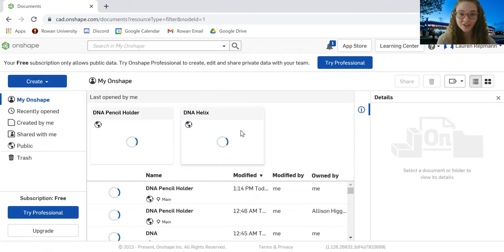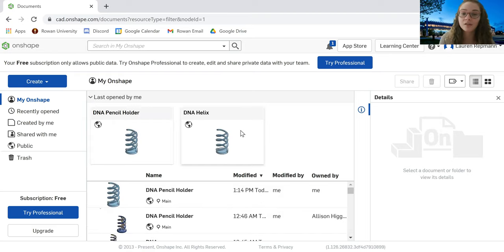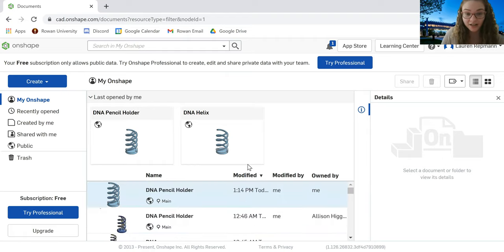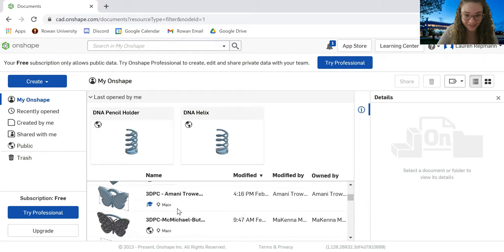Once you log on to Onshape, you should see something that looks like this. There would be a lot of the previous models that you've designed on this homepage. If this is your first time using Onshape, hopefully after you learn how it works, you'll be able to do plenty of your own models and you'll have a ton of things in here just like me.